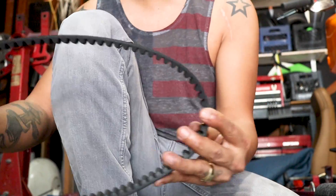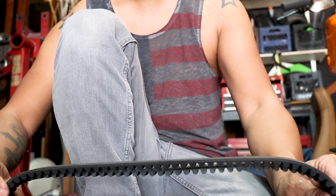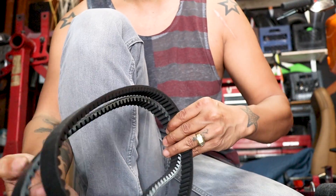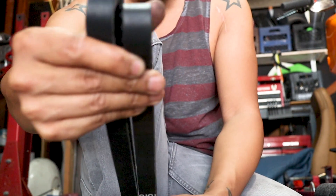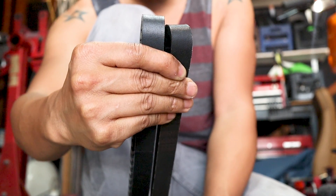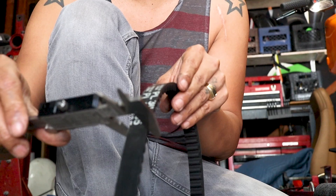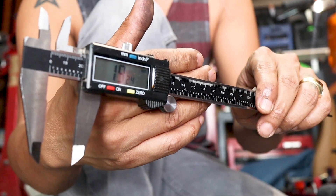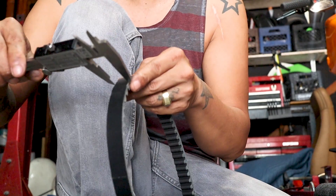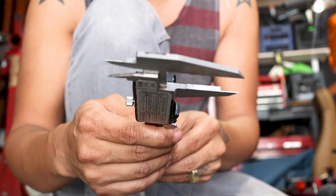So here's the 835 belt and here's the 842 belt. The 842 belt is a little bit longer — you can see that. And then to definitively decide how wide each belt is: the 835 measures in at 19.24mm. I don't know if you can see that. And then the new belt measures in at 19.38mm — so not a huge difference.